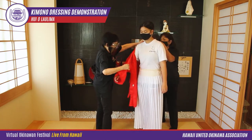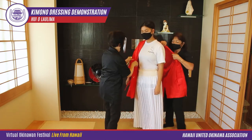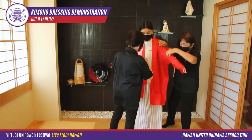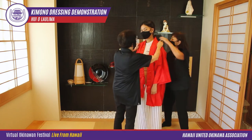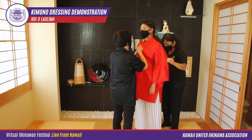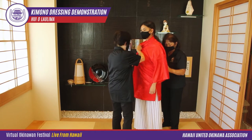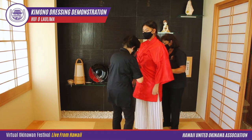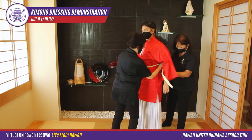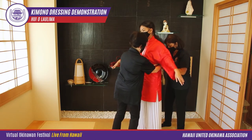Next we wear a red kimono top called a dujim. We close the front with the left over the right side after seeing that it is worn evenly. We then tie a hemo belt to keep the red dujim in place.